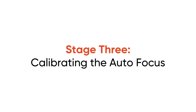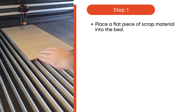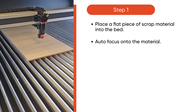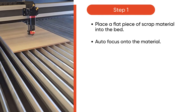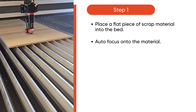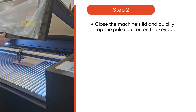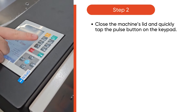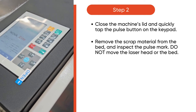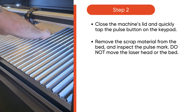Before you can begin, it's time to calibrate the autofocus. Place a flat piece of scrap material into the laser bed. Then, autofocus on that material. Close the machine's lid and quickly tap the pulse button on the keypad. Remove the scrap material from the bed and inspect the pulse mark, but do not move the laser head or the bed.